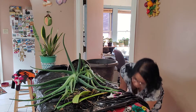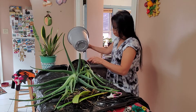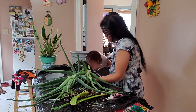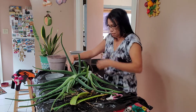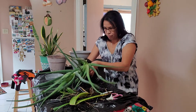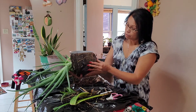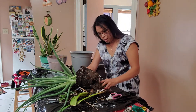I got a pot here. Let's slowly take this out of the pot. There you go. The roots are not too bad, so I'm just going to loosen it up.